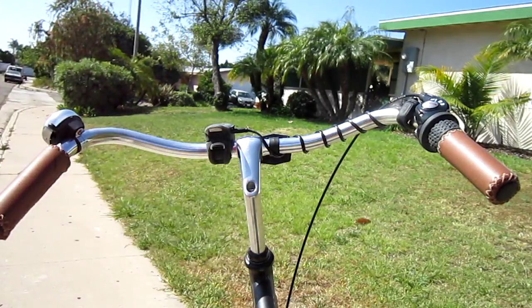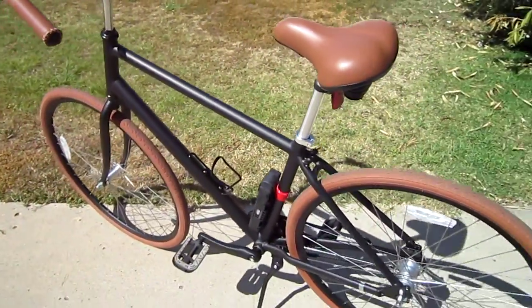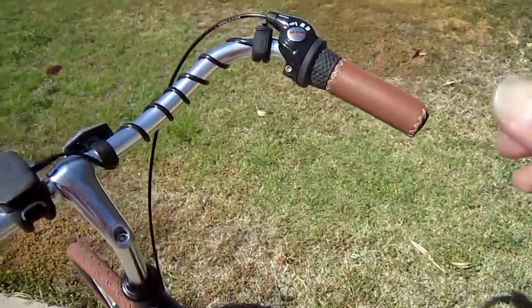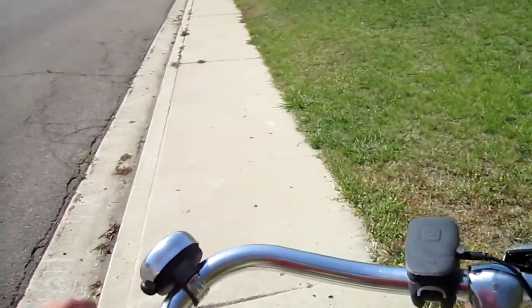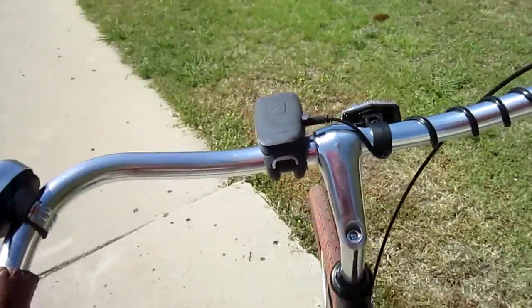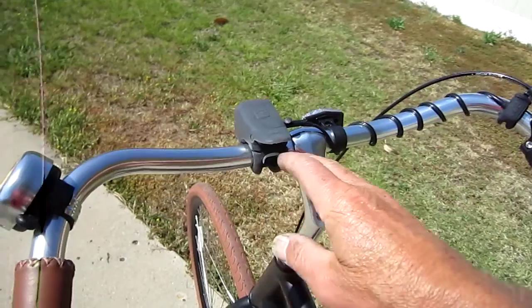This bike here is a Priorities Bicycles, and it does have those English-style bars. So once again, if I mounted it over here where it's convenient to get to, or over here, the light would be pointing off in different directions — not really the hot setup. And also, in order to use it, I've got to take one of my hands off the bars.